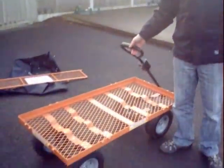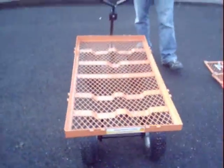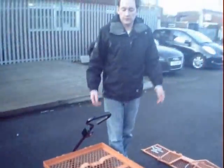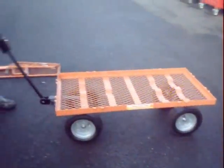It becomes even more versatile with the ability to put large oversized objects on there — anything from mortar, bags, logs — and can easily be pushed or towed around. So there we go, it's the large Sherpa Garden Trolley, available now.